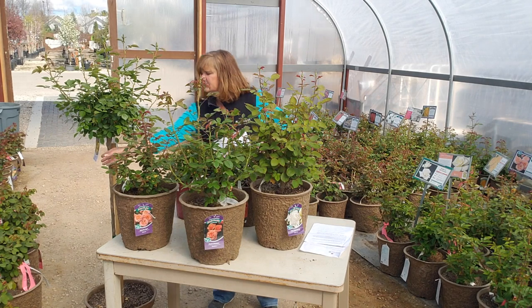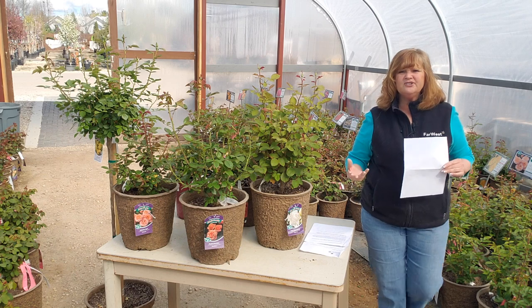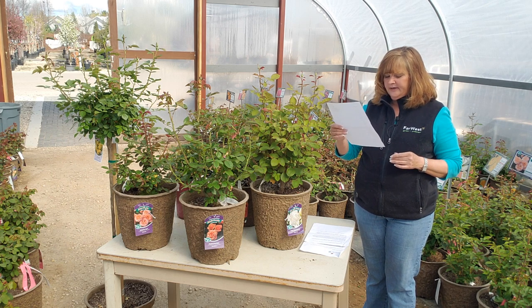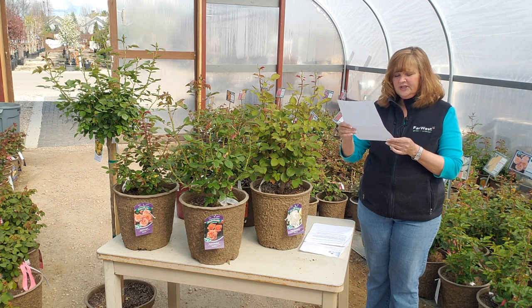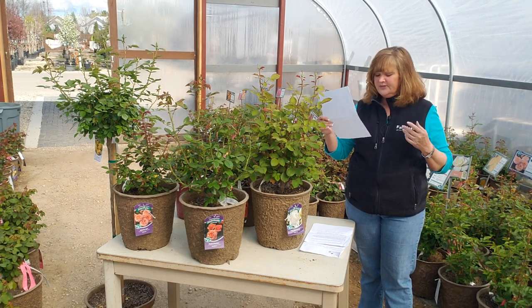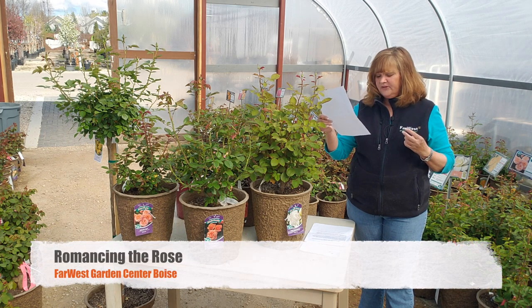For yellow, you can't beat Julia Child — a floribunda rose, very floriferous, beautiful butter yellows. It's named after Julia Child; she liked butter, so no surprise it's yellow. For white, I like Pope John Paul and another one called Sugar Moon that smells really nice. For blends, Double Delight. Romantica's Peter Mayle. And I want to talk about the David Austin English Roses — beautiful roses that tend to be large shrubs with beautiful fragrance. The Molineux and the Princess Alexandra of Kent are a couple of my favorites.